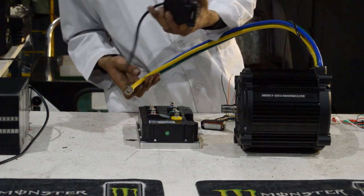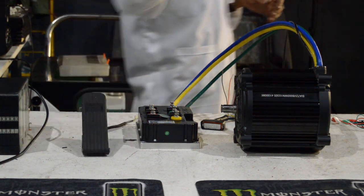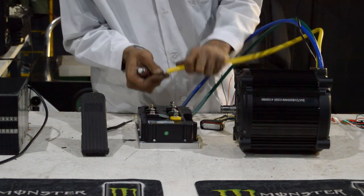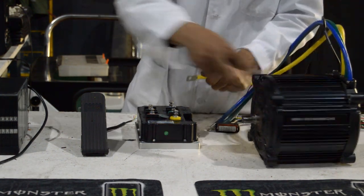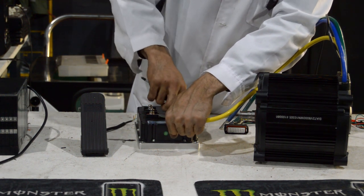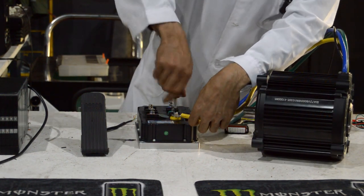We've got the foot throttle from the go-kart — the go-kart was right there, it was the first thing we could grab as a spare throttle, and it's nice to present with. First things first, let's get these phase wires bolted down. The phase wires are epic — they're immense — so there's not much play or movement in them. We position them out of the way of the plugs.